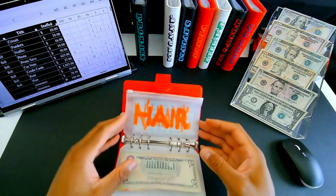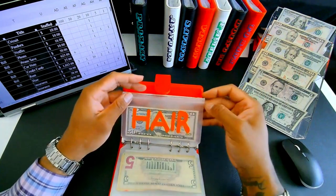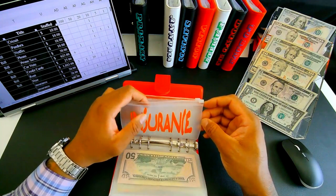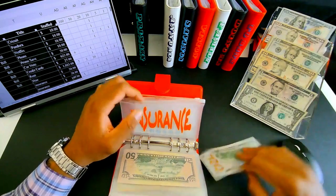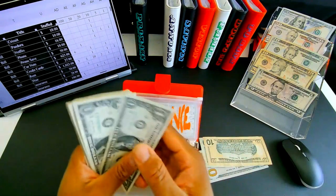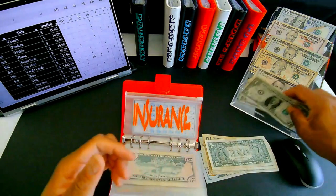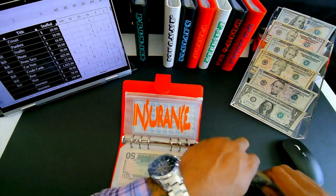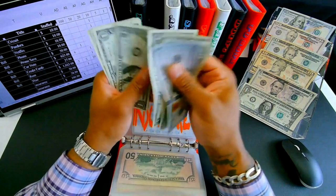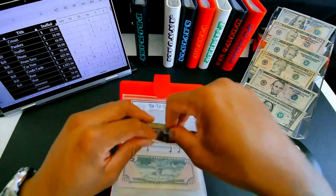Hair should be getting fifty — maybe I'll get my hair done this month. Insurance is getting one hundred and thirty-eight dollars total — one hundred, twenty, ten, and eight ones — totaling one hundred thirty-eight for multiple insurance policies.